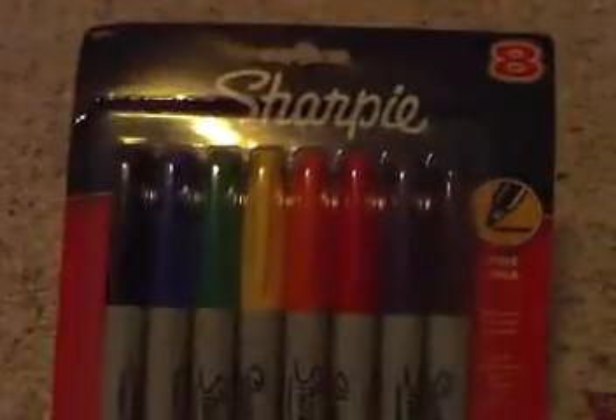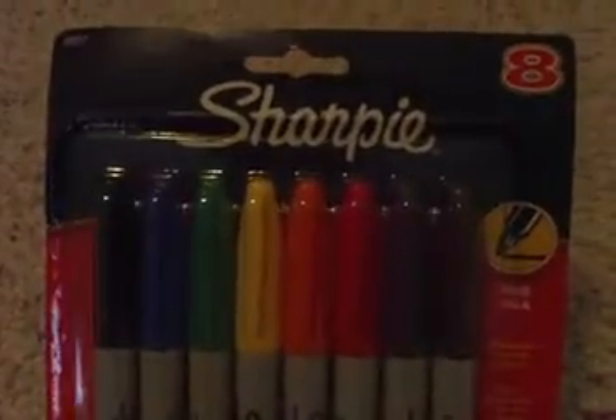Hello, everybody. This is what I got today at different places. First, today I got Sharpies — eight Sharpies for my drawings and stuff.